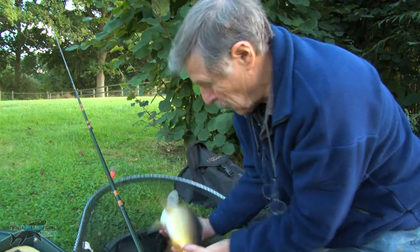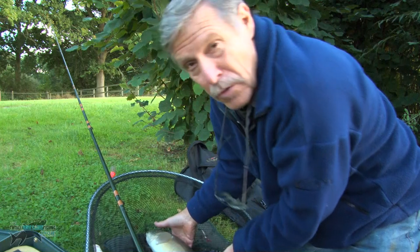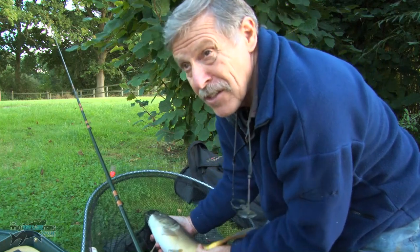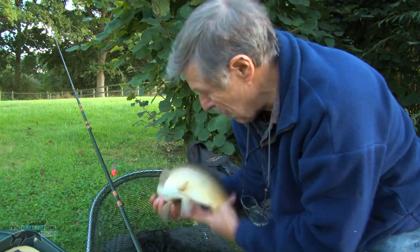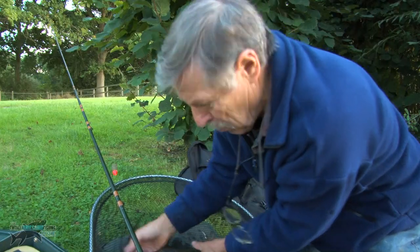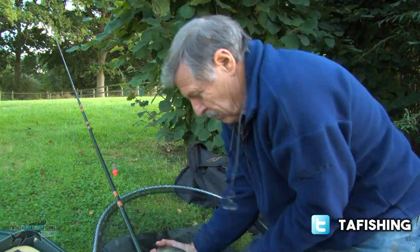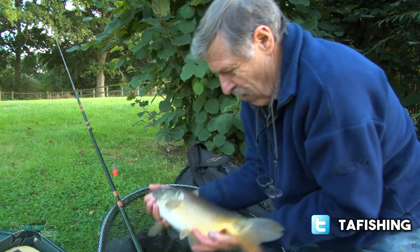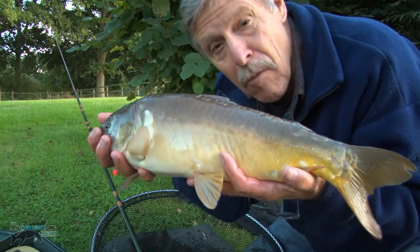About three pounds or something like that. I was amazed - I think there's a bigger fish out there because the fry was scattering over a much bigger area. This one's fighting more in the net than he did on the rod. There he is guys - regulation carp from Watmore.